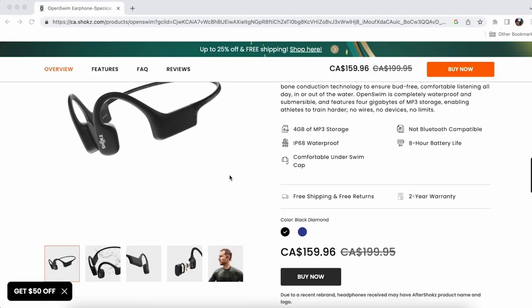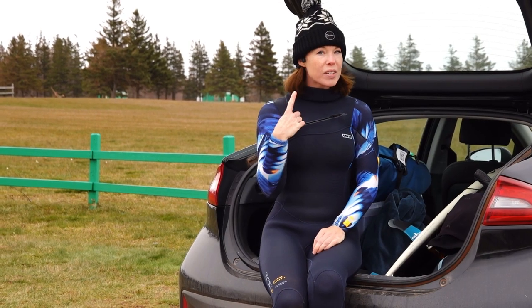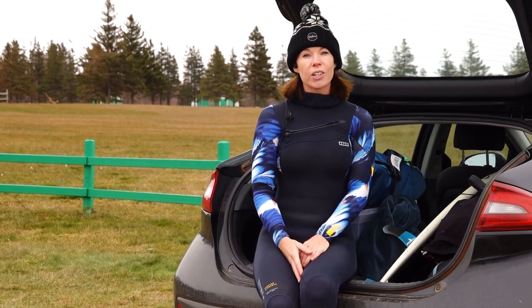The price for Shox OpenSwim at the time of making this video is $200 CAD plus tax. I bought this pair on Cyber Monday for $160 CAD plus tax. They also come with a two-year warranty.